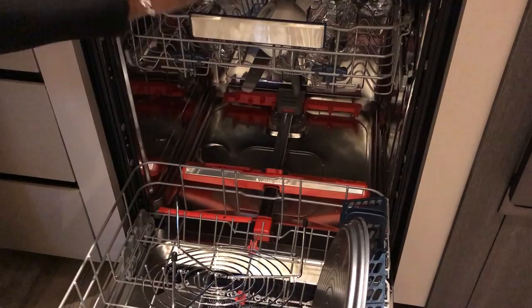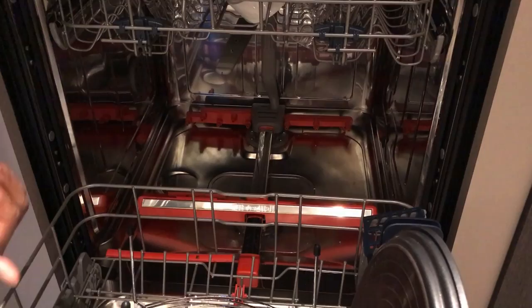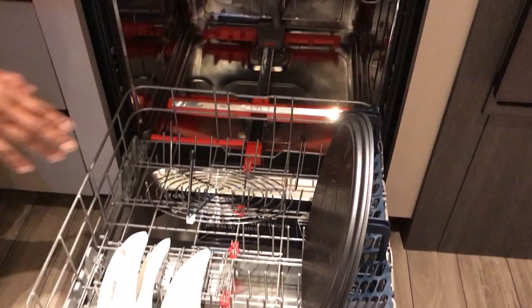Instead of just a circle in a square where we miss our corners, we now have corner-to-corner coverage for the dishes. The jets in the back shoot the water forward. It hits that deflector bar. The deflector bar shoots the water up, and as it does that, it moves back and forth along the track. And that's how we get the corner-to-corner coverage.